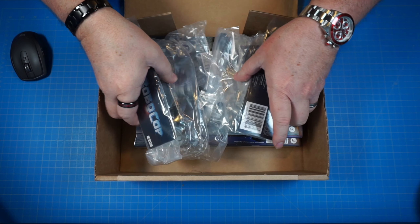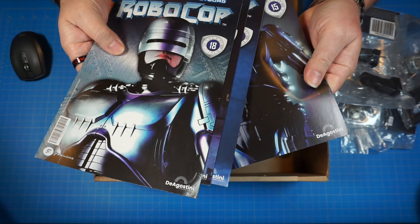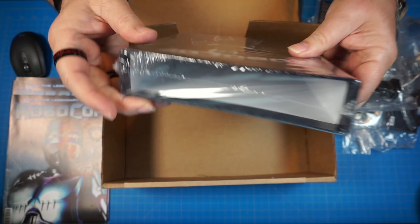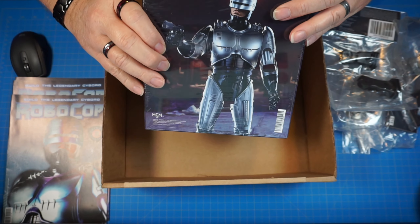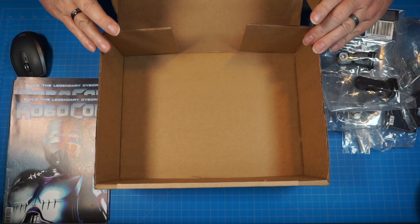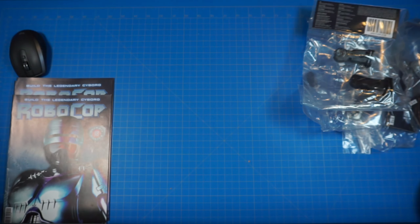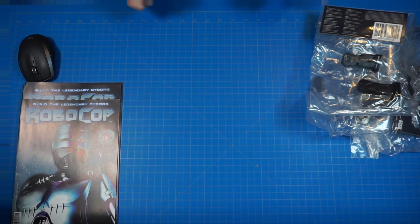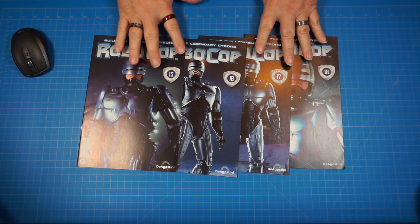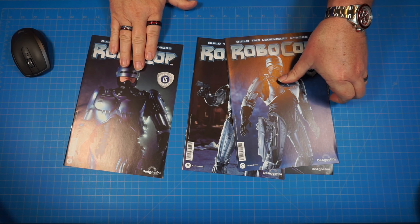Alright, we got pieces here — 15 through 18. And here are our magazines, all four of them. Looks like they sent another magazine holder, so we'll put that to good use. Alright, looks like our box is empty so let's go ahead and get rid of that. Here's all four of our magazines. Let's go ahead and get started on stage 15.